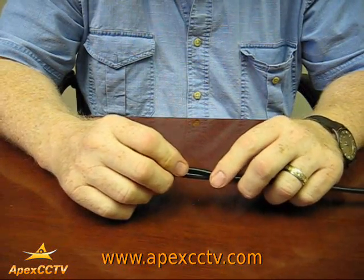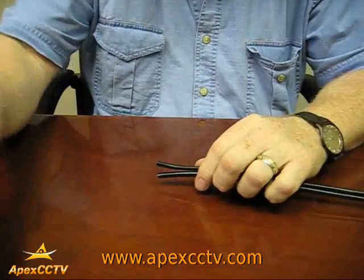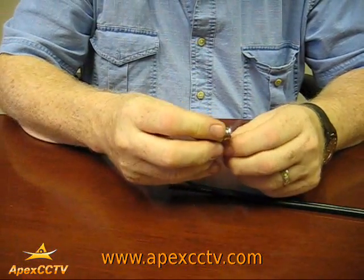This is Robert. In this module, we'll be showing you how to put a BNC connector onto the end of an RG59 cable.